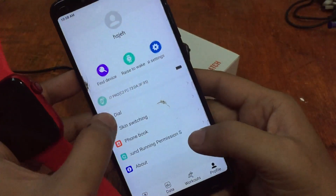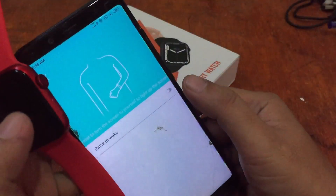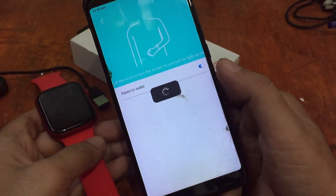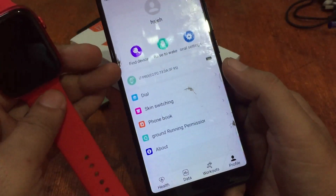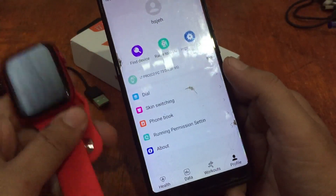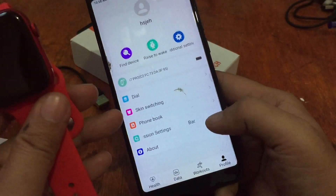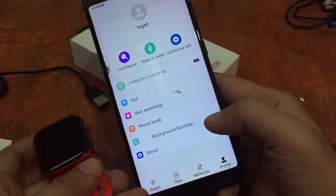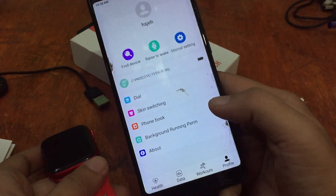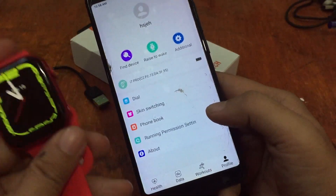So far it has a lot of features. Let's activate the raise-to-wake for the wearable — setting success. Let's test it... it didn't work. You have to make a big movement to activate the raise-to-wake.